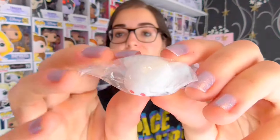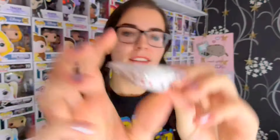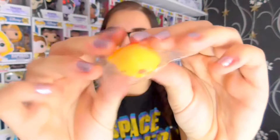Next we have this white piggy with red nostrils. Same thing as the pink one, just in the white colour. The next one is this yellow chicken and it's very adorable. Same squishiness, same everything — just squishy.